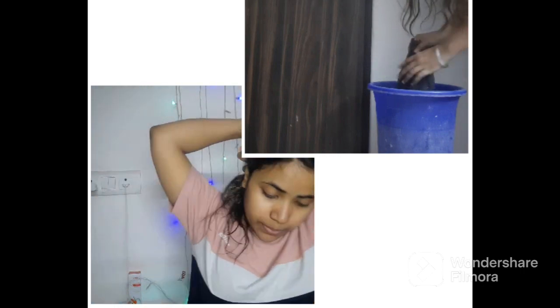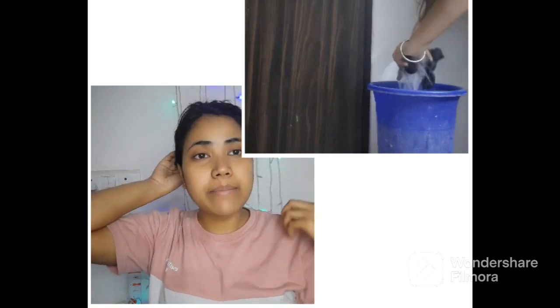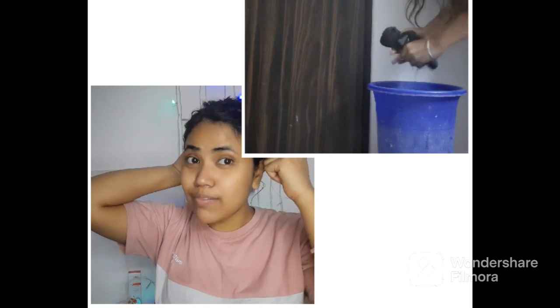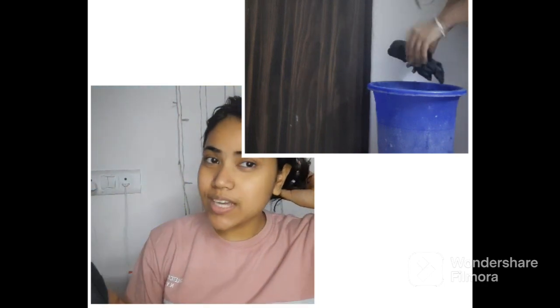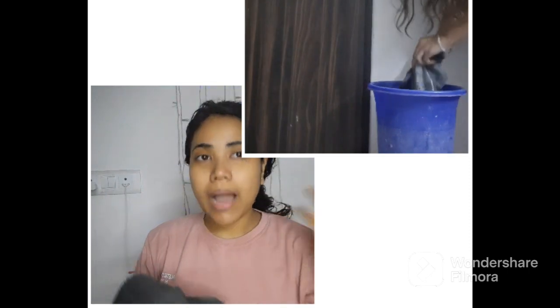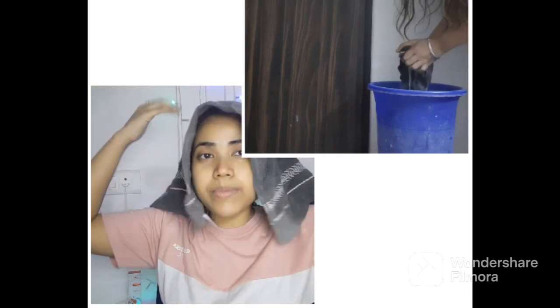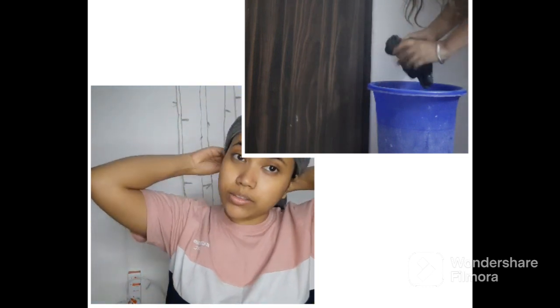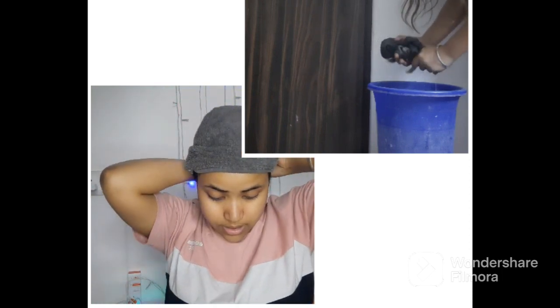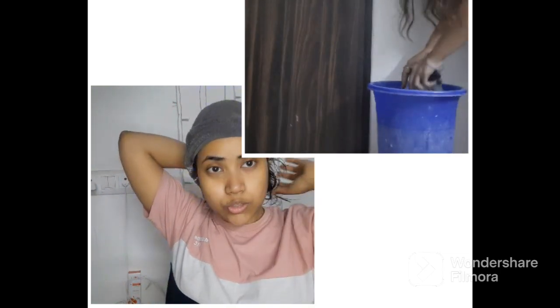I have put it in very well and now I will make it into a band. I will make a steamer — I'm sure I will use the steamer at home. I will wrap the hair and make a steamer, squeeze it, and leave it for 15 minutes. The mask will penetrate into our hair, and when it penetrates it will work better.